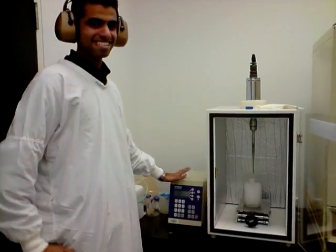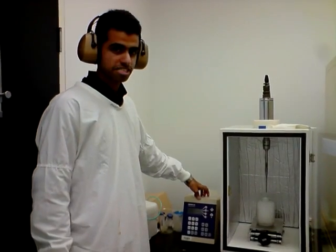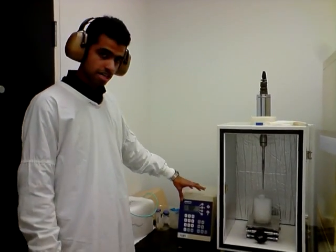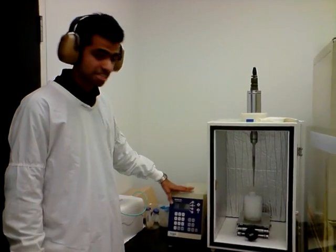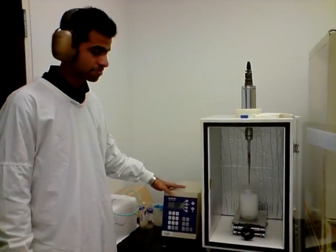Hi everybody, this is the sonicator equipment that we will be using to lyse the cells. As you can see here, this is the control interface where we set the amplitude and the time at which it will run and the time it will stop.